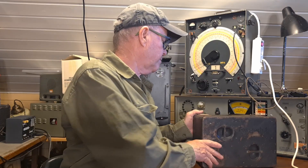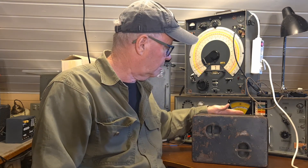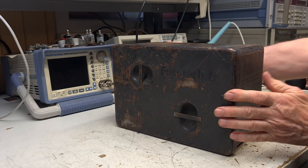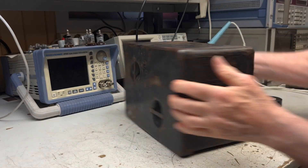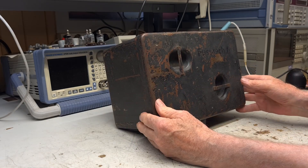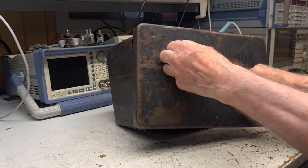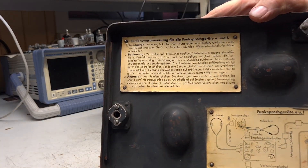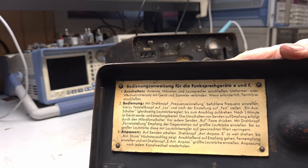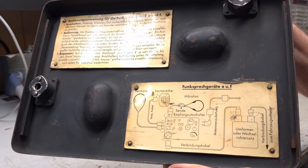Hello, I'm Lima Alpha 6, November Charlie Alpha, FU-SPECH-F. On the inside of the lid are printed connection diagrams and instructions for use. The Germans were very good at designing user-friendly radio products, with good user guides.